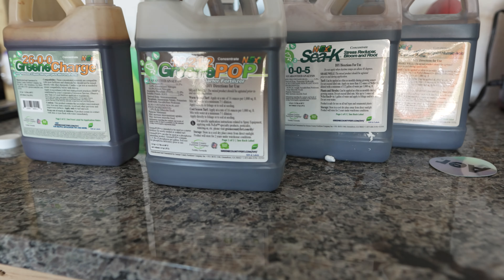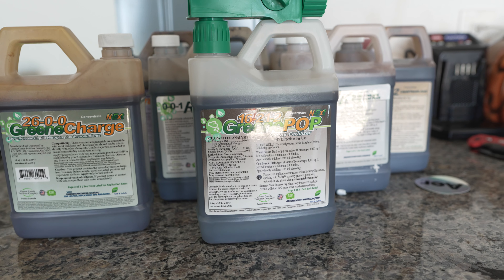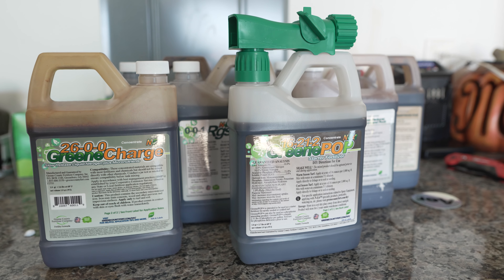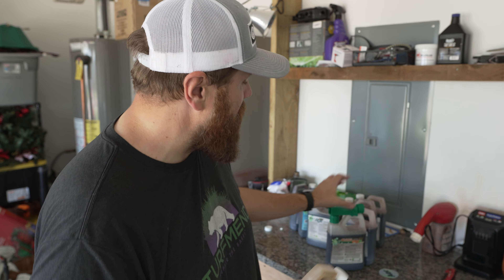As with everything, all information regarding application rates, instructions, and more is on the label. Sticking to the label ensures that everything works as it should. You can also print out more information from the PDFs available on the Greene County fertilizer website.